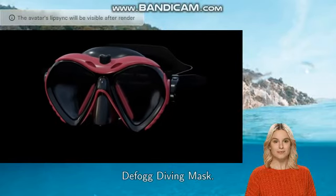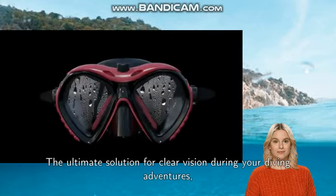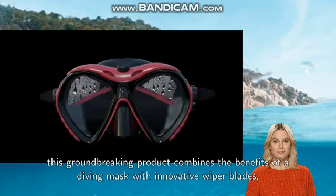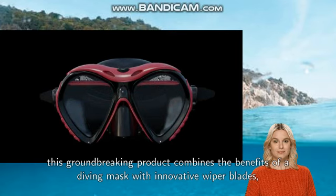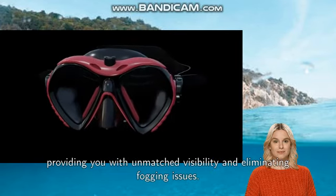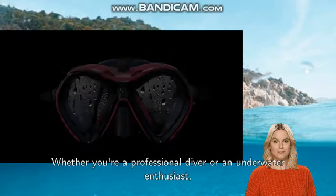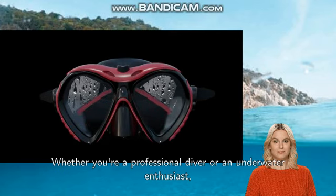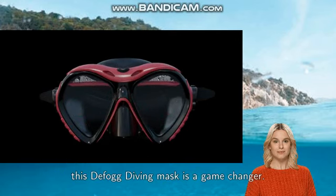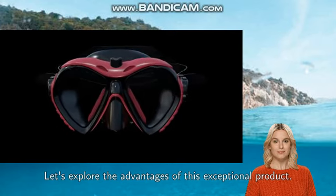Innovative Wiper Blades Defog Diving Mask — the ultimate solution for clear vision during your diving adventures. This groundbreaking product combines the benefits of a diving mask with innovative wiper blades, providing you with unmatched visibility and eliminating fogging issues. Whether you're a professional diver or an underwater enthusiast, this defog diving mask is a game changer. Let's explore the advantages of this exceptional product.